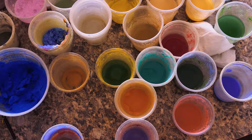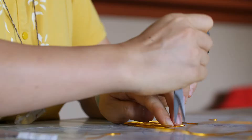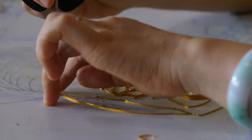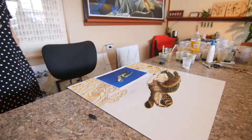Wang Ge's process begins with a sketch. After the outline of an image is drawn on a board, the tedious process of inlay work begins. She carefully cuts, bends, and glues into place gold-colored aluminum wire to follow the outline.